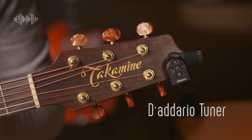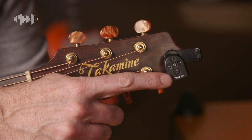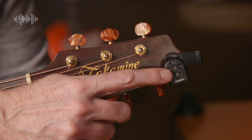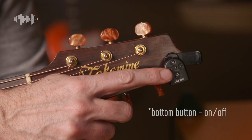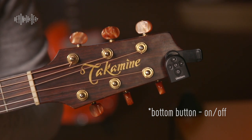So let's see how this tuner works. This is the D'Addario headstock tuner. The center button here with the little line going up — it's the biggest button on the tuner — powers the tuner on and off. It's really self-explanatory, but if you do happen to leave your tuner on, it will shut off on its own.